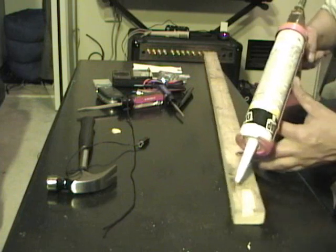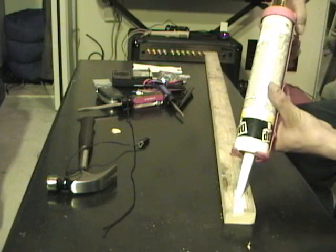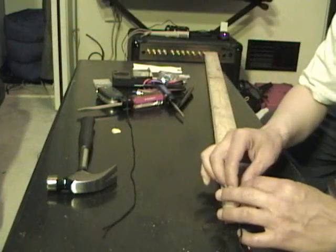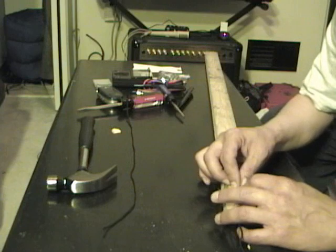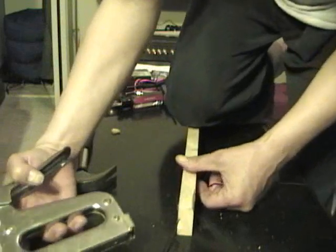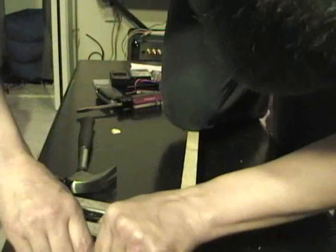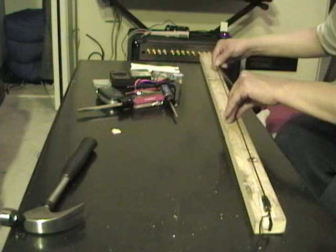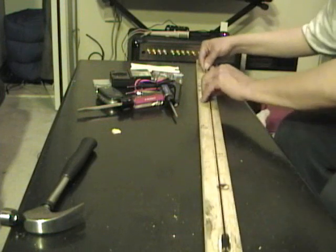Once again, no expense spared — we use the finest in adhesives. I just hope it doesn't short this thing. Let's see if I can figure out how to get this string attached. The thing that makes it electric is you put the string across the pickup where the needle would usually ride.